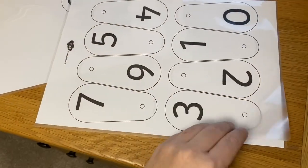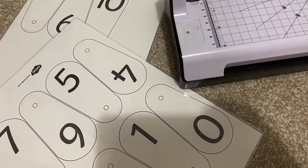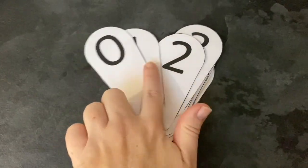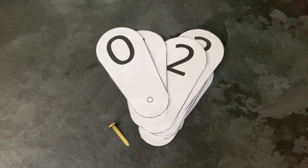If you can, after printing the sheets, laminate them as this will strengthen the number fan and mean you can use it over and over again. Cut them out, place them in order and then secure together with a split pin or treasury tag or other paper fastener that you might have.